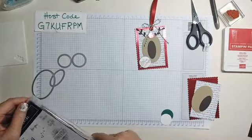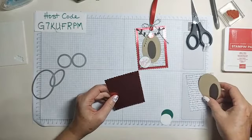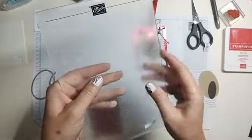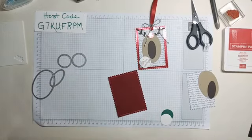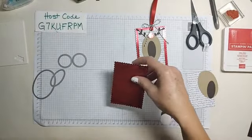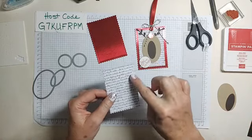We're cutting the largest die out of the red foil paper, but my cutting plate is kind of nasty. When your plates get like that, it's time to swap out the top one — the top one is what makes those marks. You don't want that especially when working with foil paper. One thing you can do is put a piece of copy paper over it with your die so the plastic doesn't mar it up.